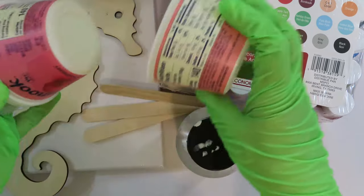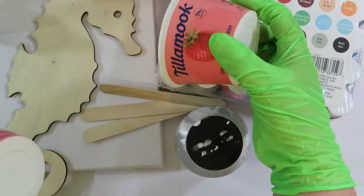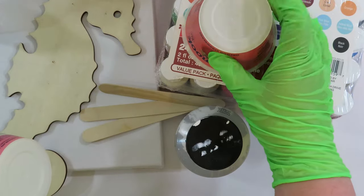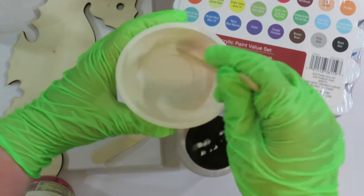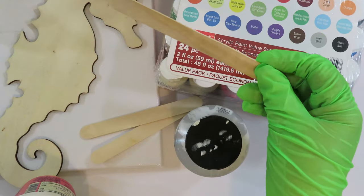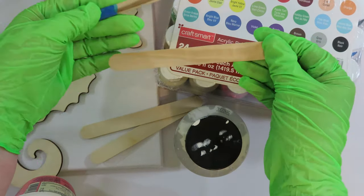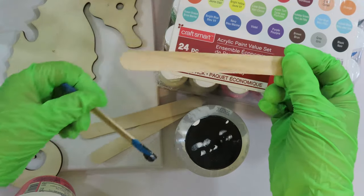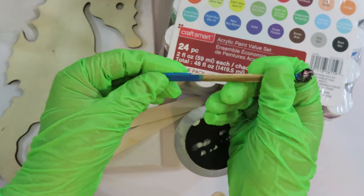I also recycle a lot of yogurt cups. I turn them upside down to put things on to paint pour on, and you can mix right in the yogurt cups. I also use popsicle sticks — the larger popsicle sticks are more useful for mixing, but you can use the smaller ones too. As you can see, I just reuse them over and over again.